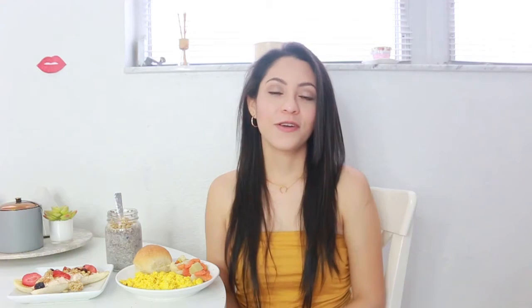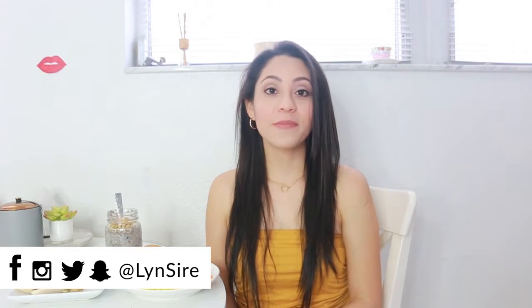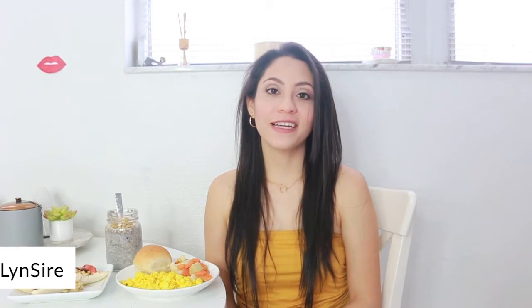There you go — some easy breakfast recipe ideas. They are all plant-based and vegan, don't require a lot of time, and they look colorful, delicious, and healthy. Let me know in the comments which one you're going to make or which one looks best to you. Let me know what other videos you'd like to see. You can follow me on all social media accounts as Lynn Sire. If you liked this video, don't forget to give it a thumbs up — see you in the next one, kisses, bye!